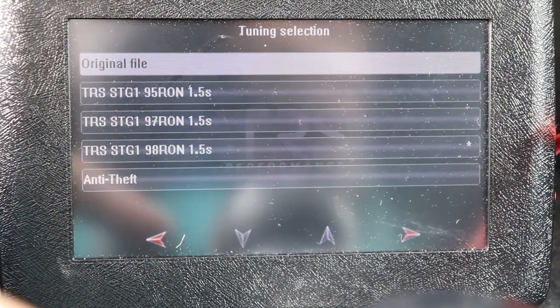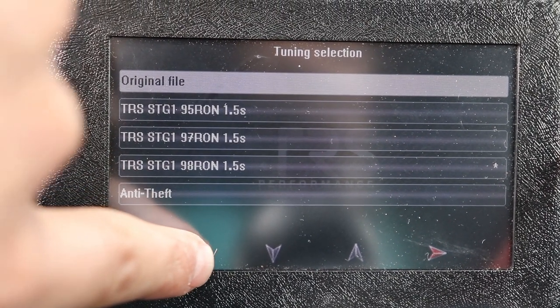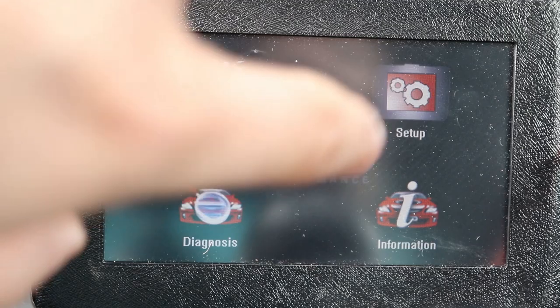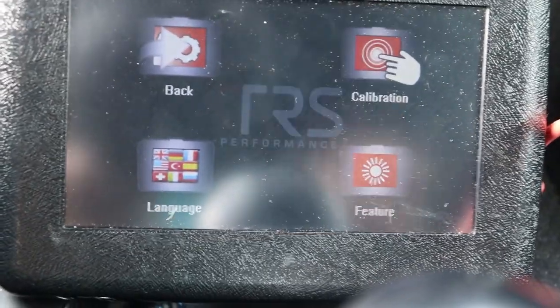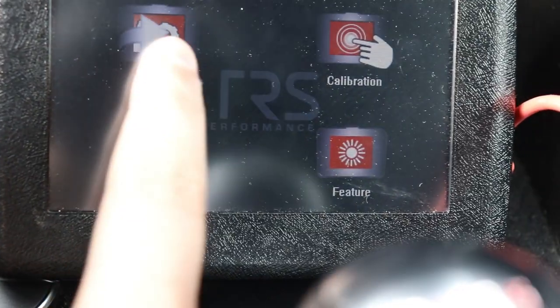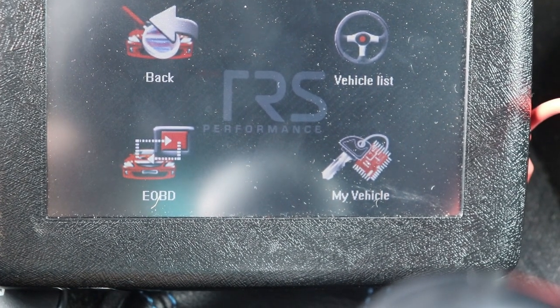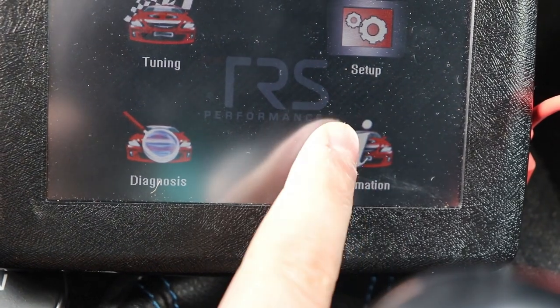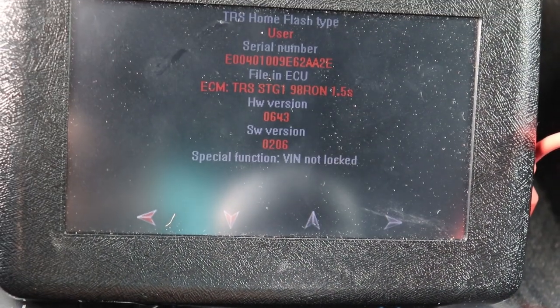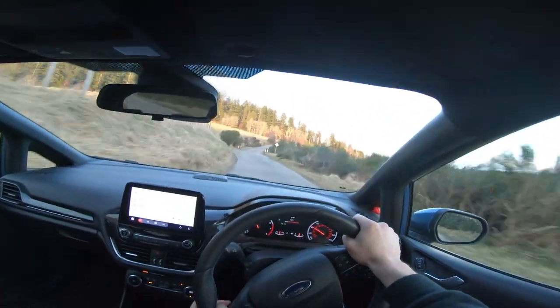Honestly, I don't think it matters which remap you get — I haven't heard anyone complain about any of them. Just get the one you're happiest with. I went with TRS; other options include Mountain, who have a new 265 package. Just go with what you want — if you know the person who owns Revo and they'll do it for free, go with Revo. Give it a try and tell me how it is in the comments below.